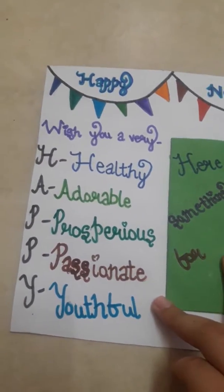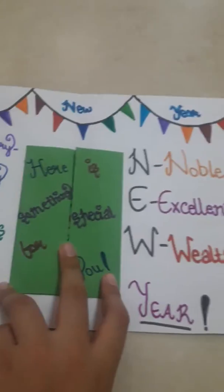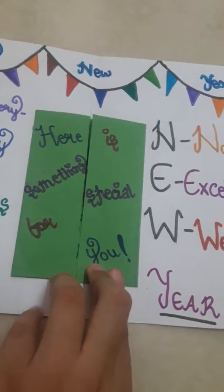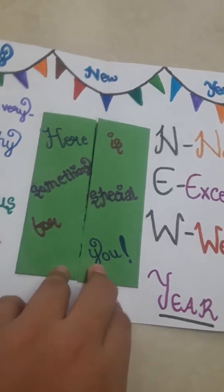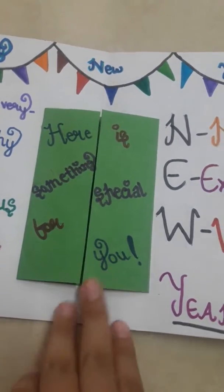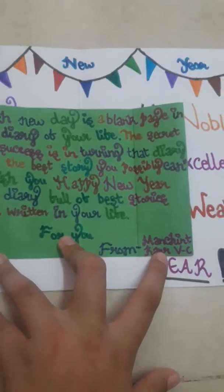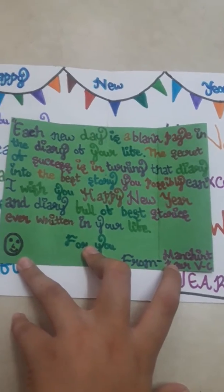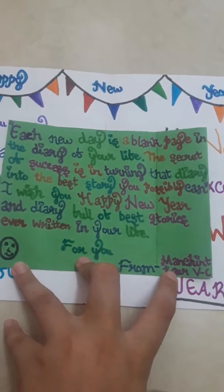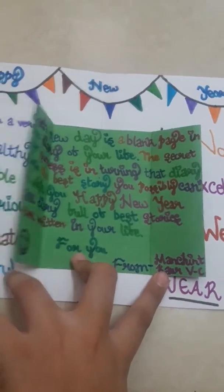We have written: wish you a very healthy, adorable, prosperous, passionate, youthful, noble, excellent, wealthy year. There is also a secret message in a door-type card in the middle which reads: here is something special for you. Inside we have written a quote and our thoughts. You can write whatever you want, or even draw something — like we have drawn a smiley over here.